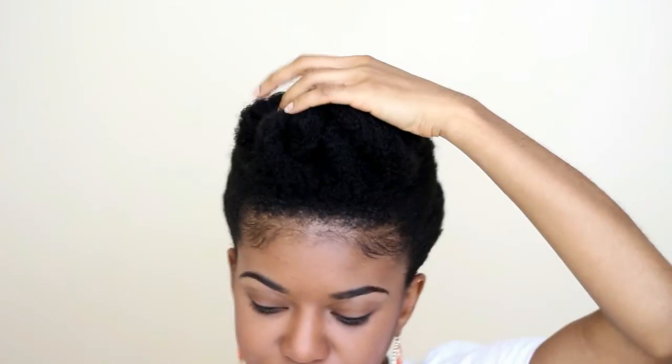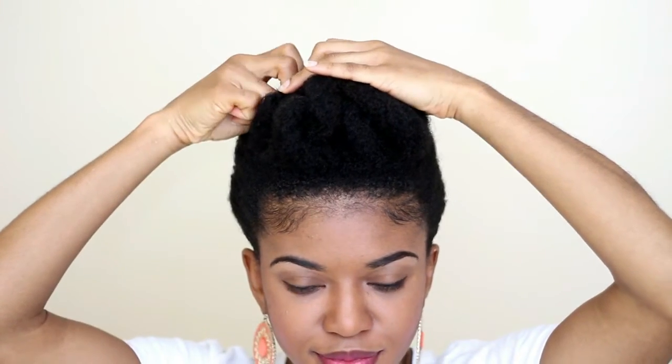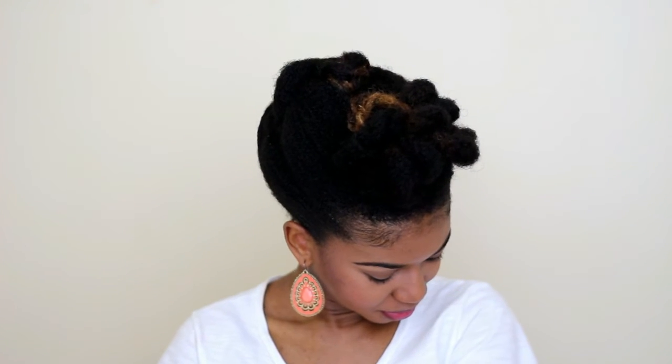You can change up the front section however you want. As you'll see at the end of the video, I put it to the side instead of pinning it towards the back. Just change it up and have fun with the hairstyle! And that's it — this is a great stylish protective style that you can wear anytime.